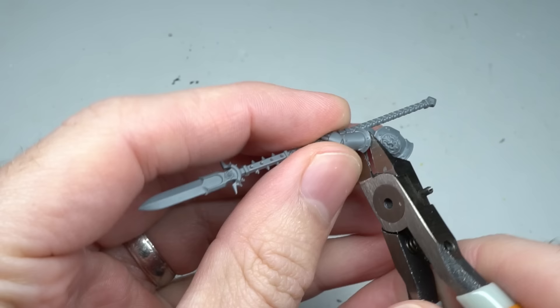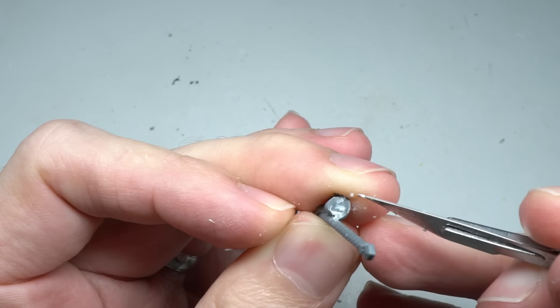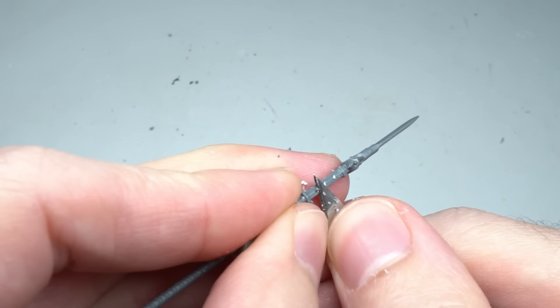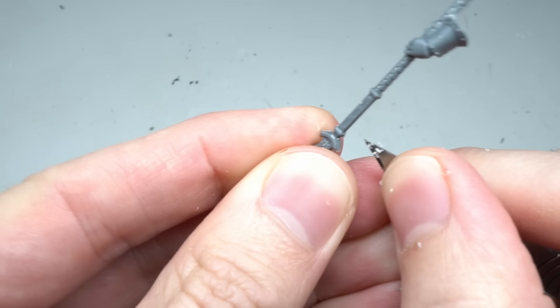To join these two kits together, I first had to clip away the upper part of the spear arm. The cut was made along the edge of the forearm's armour and, once removed, was cleaned up and trimmed flat. The spear was looking a little too ornate for the grim demeanour of the Iron Warriors, so the various spikes and details were shaved and clipped back, returning the spear to a more bare bones and utilitarian appearance.